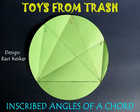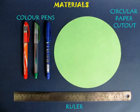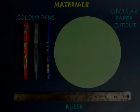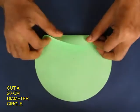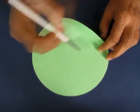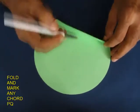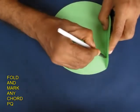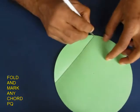This is a very practical demonstration that all the inscribed angles in a chord are the same. You just need a 20 cm diameter circle, fold an arbitrary chord in it, and also mark the line of the chord. We will name this chord as P and Q.